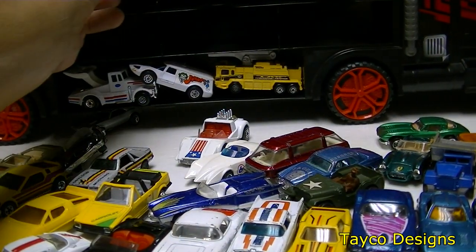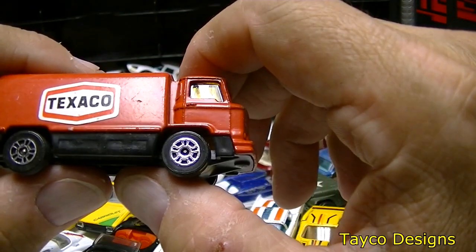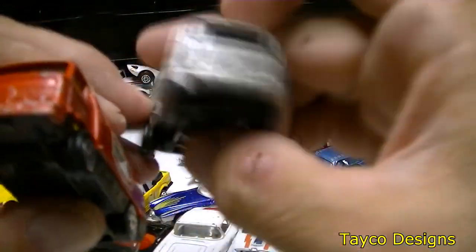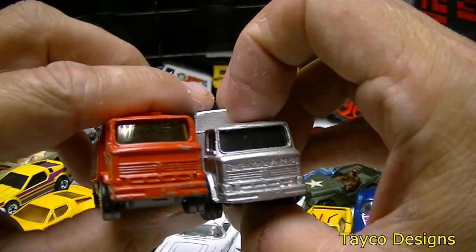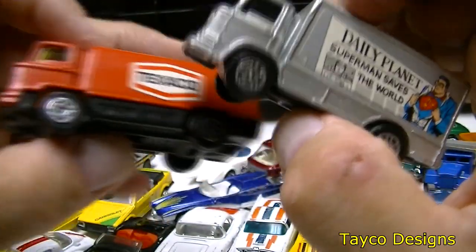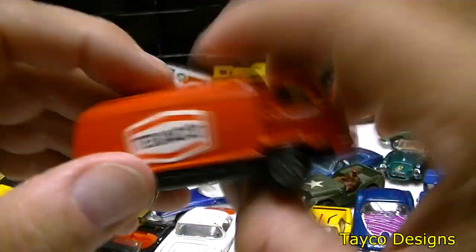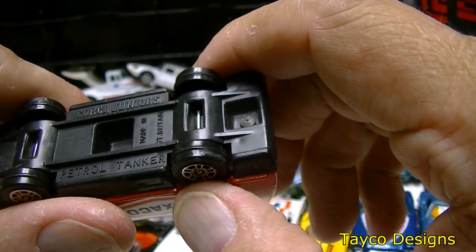How about this one — a Texaco tanker truck. The front is almost exactly the same as the previous one. We have a Corgi Juniors petrol tanker. And right next to it is a different front end — an Exxon tanker truck. This one is a GUI tanker. Can't read the manufacturer's name but there is a patent number on it — first time I've ever seen one with a patent.